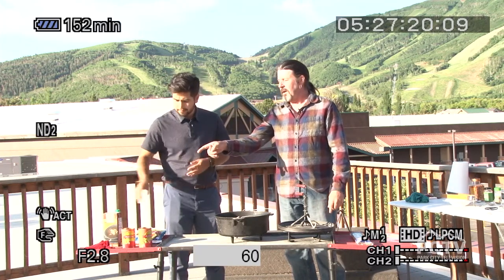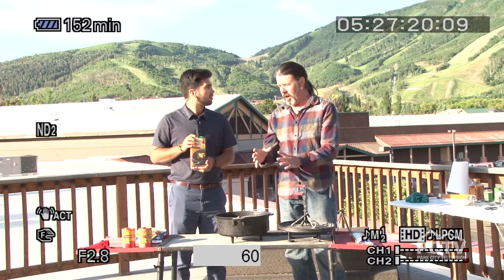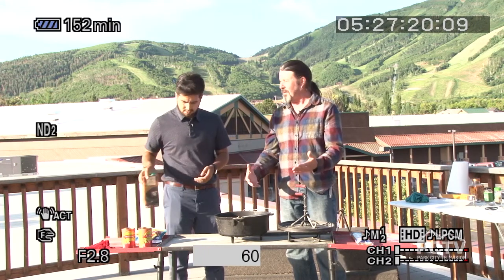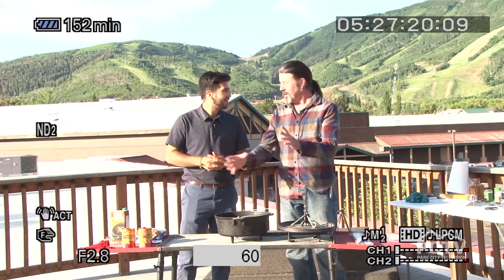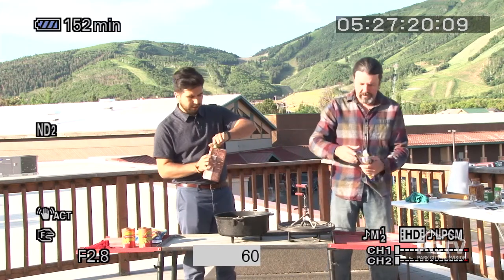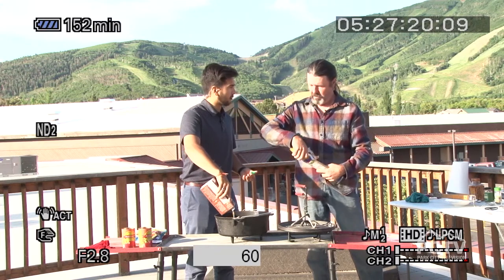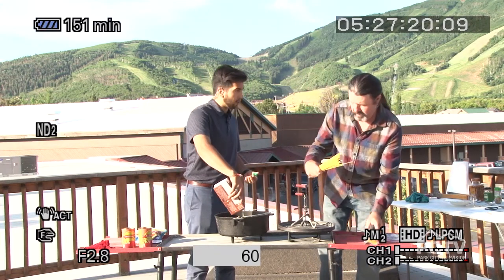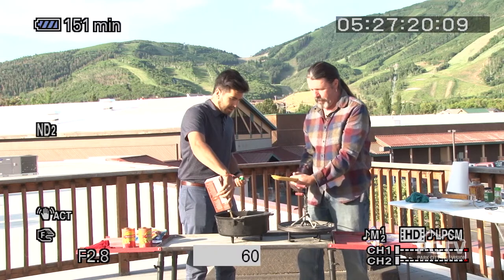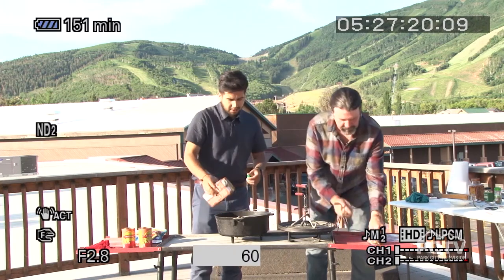We have beef broth. You can use a tomato base — you could put tomato sauce instead of the beef broth, or half and half. I had a scoutmaster send me a message saying they used this recipe on their camp out and they did the tomato sauce base. So we'll pour the full thing of beef broth in. The recipe calls for 12 ounces of noodles — this is a 16-ounce bag, so right about there is good. Should we break them or keep them long? I usually break mine in half.